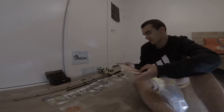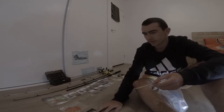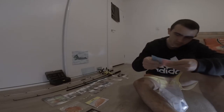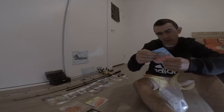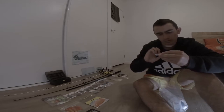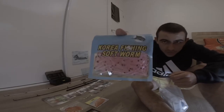There's some small ones for like bream, different size soft plastics. Some more here that look like little prawns. Korea fishing soft worm - they look like little prawn shrimp things.